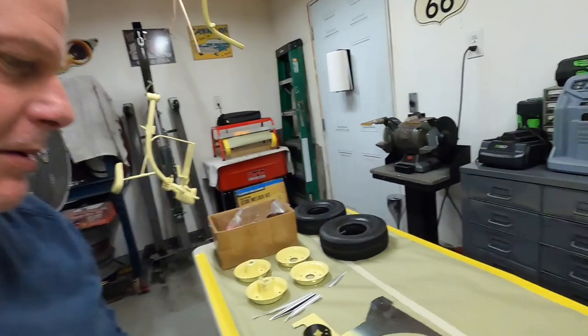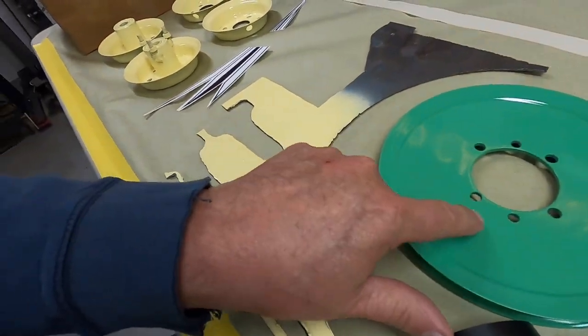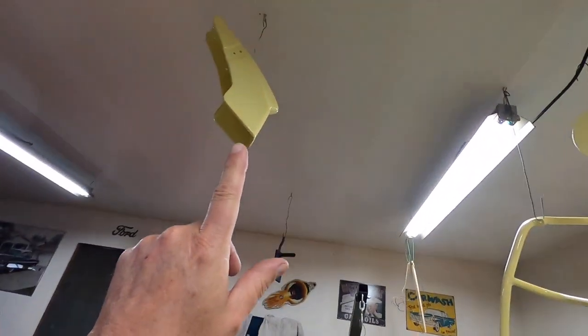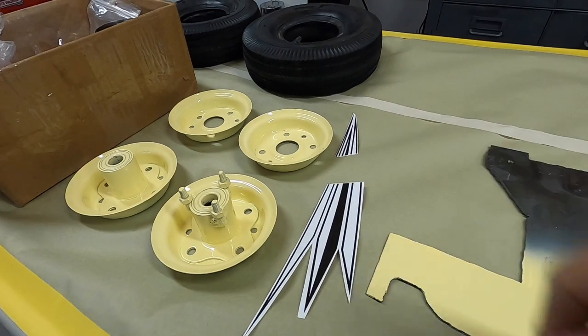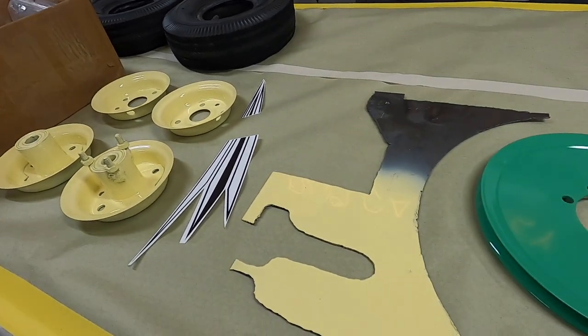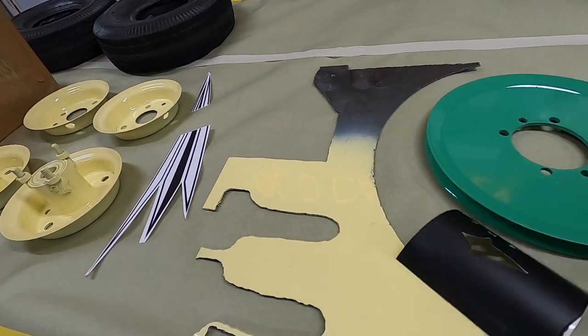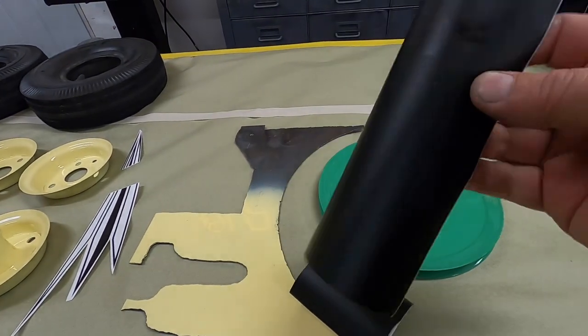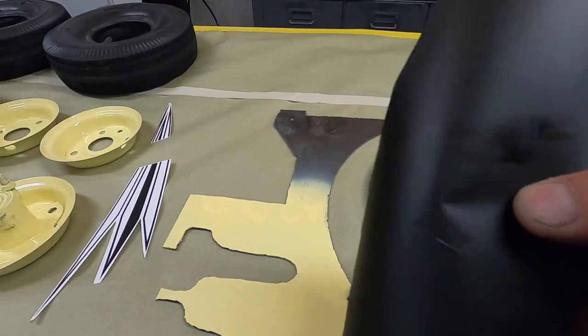I'm going to be painting this cream with green, so I need to paint the stripes on the fender. What you see in black will be green on the fender. This is the vinyl I'm going to use — it just comes in a roll and you feed it through the vinyl cutter and it will cut your pattern out.